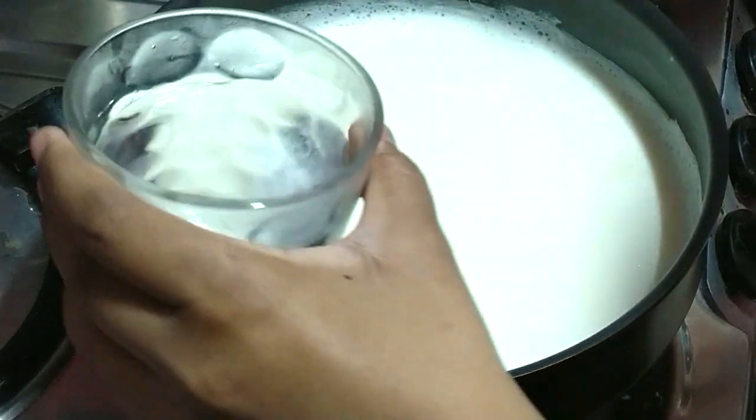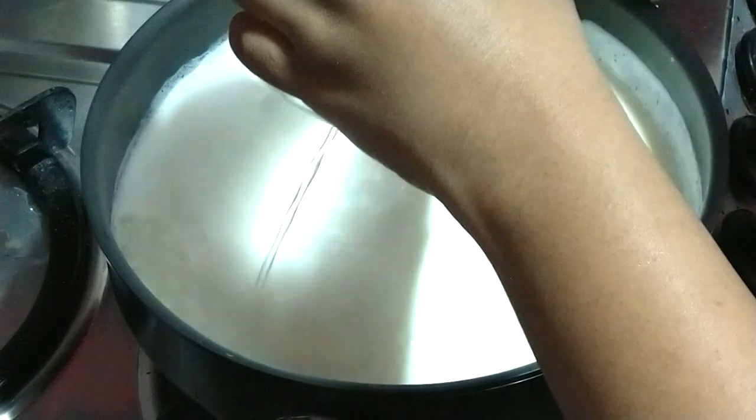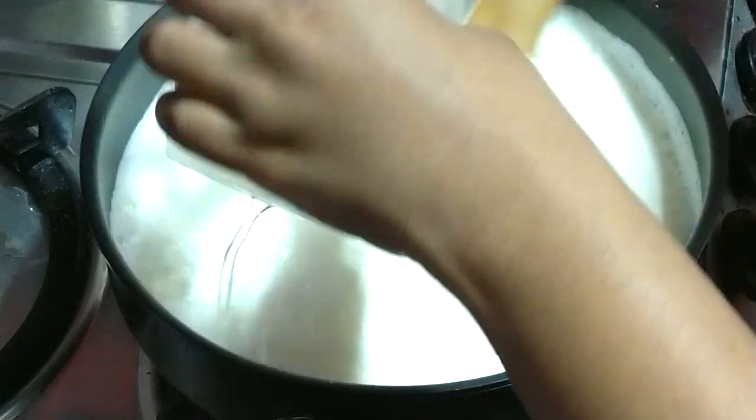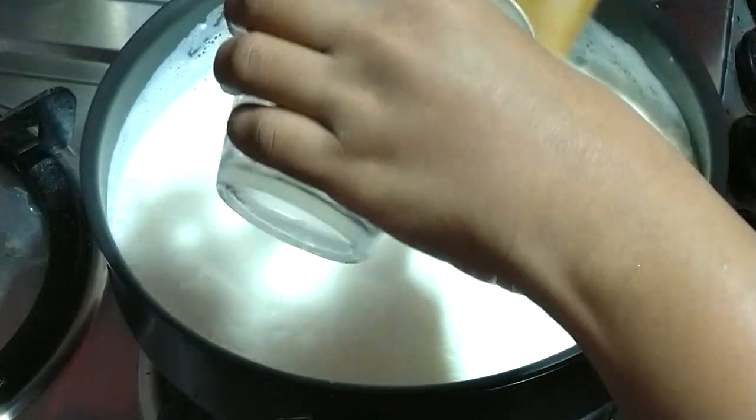Tip number one: to curdle the milk, we would not be adding vinegar directly. Rather, we would be mixing two tablespoons of vinegar in a glass of cold water. It is this cold water that will lower the temperature of the milk and ensure that our chena is not overcooked and does not become hard.